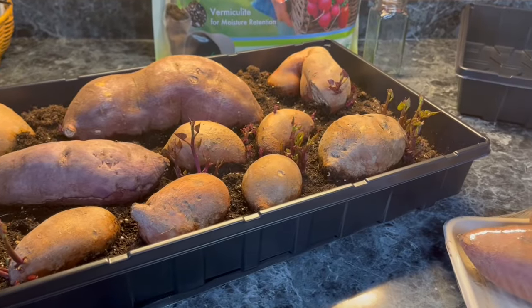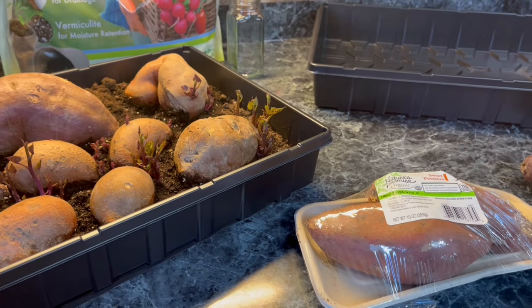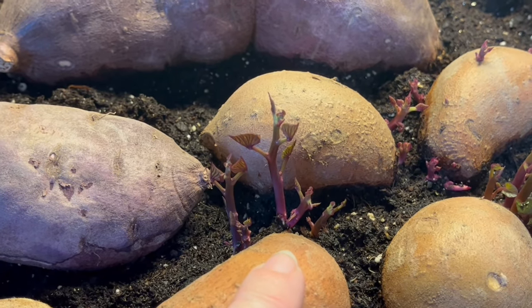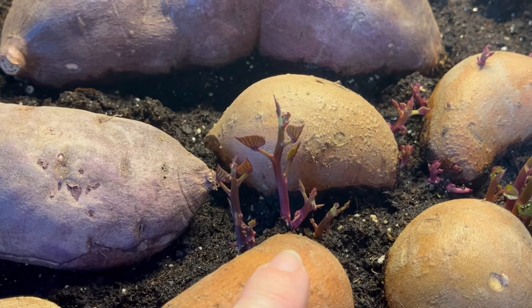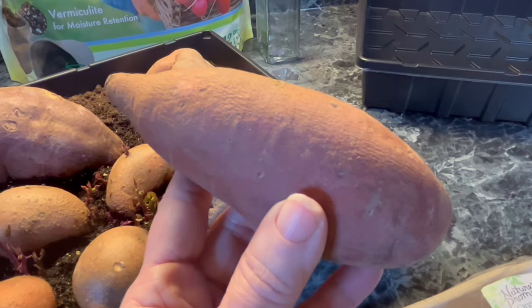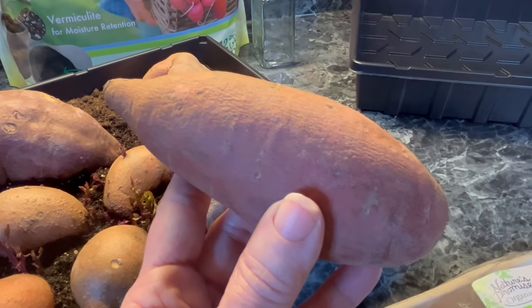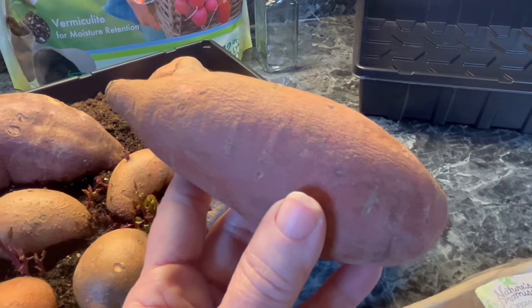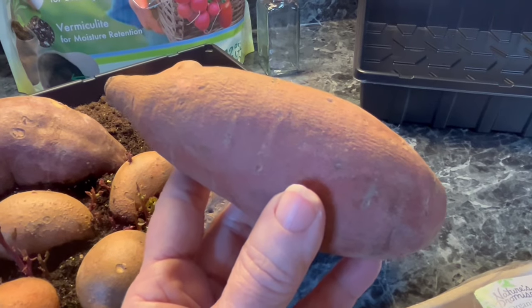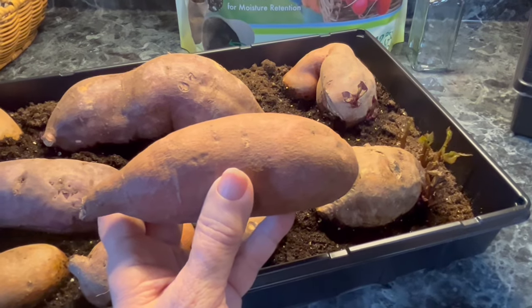Becoming a content creator on YouTube has not always been easy. The very first video I created was on growing sweet potato slips and boy did I mess up that video. I held the camera sideways, the music was so loud and I didn't know how to adjust it, so you couldn't even hear my voice. And lastly, I used my pre-K voice and we talked about how to plant sweet potatoes.